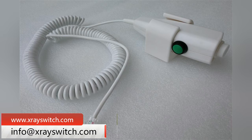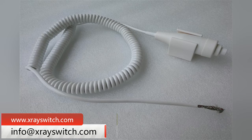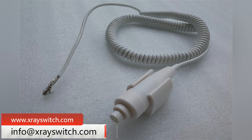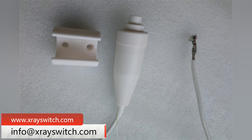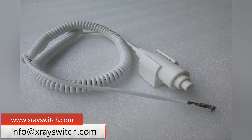A client consulted about the exposure handbrake switch for the MIKASHF 100H bedside x-ray machine in Mikasa, Japan. This is a customized handbrake switch with special design. When making a customized handbrake switch, we need to customize it specially according to the original product. In general, customers provide us with product information, and our engineers can customize it specially for you.